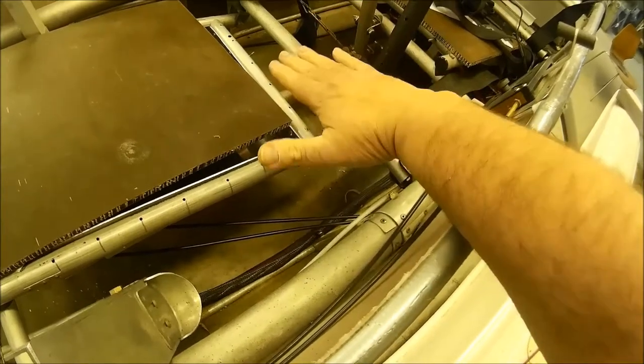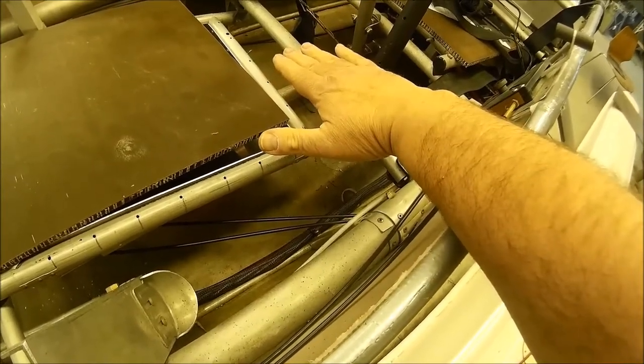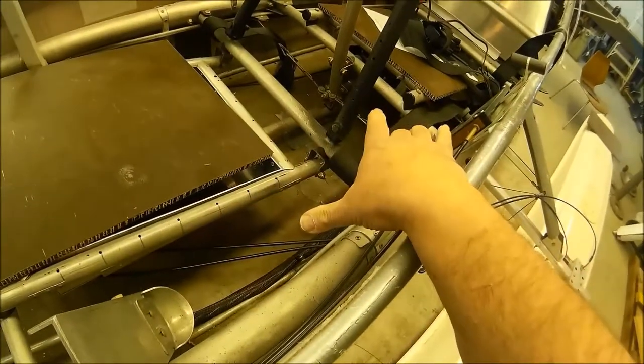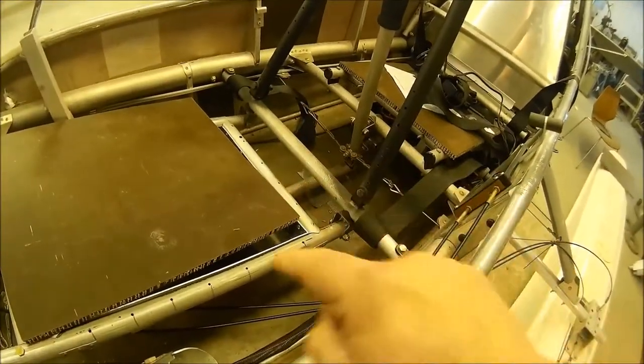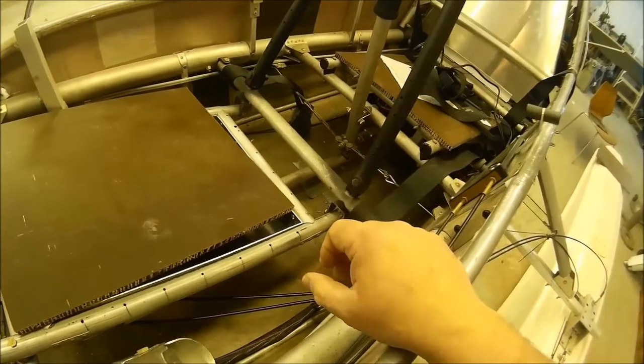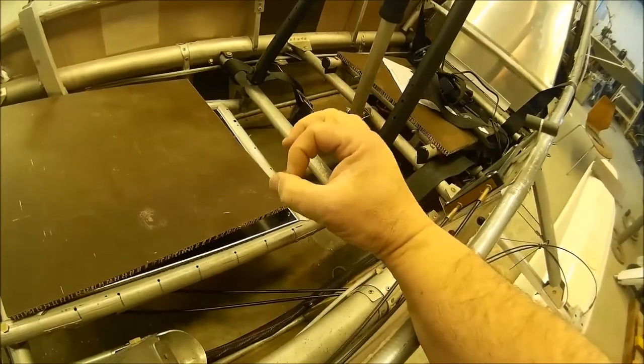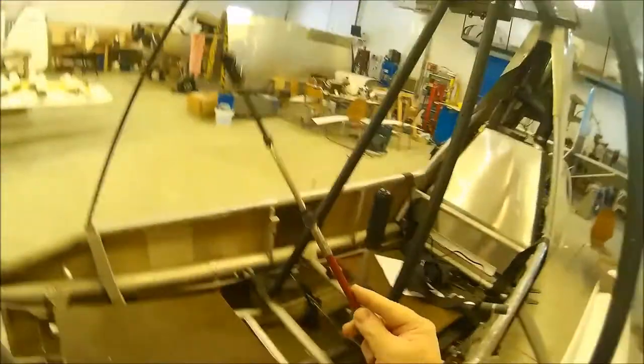I'm going to glue it to the aluminum plate, and that aluminum plate is going to be fastened there. It doesn't have to be really strong — it just needs to keep it in place. And that aluminum plate going across is going to have holes cut into it — maybe oval or round ones. I can do round at first, and if I have to make them oval later I'll do that. The holes in the aluminum plate will allow this cable to come up through the plate, get fastened to the box, and then to the levers.